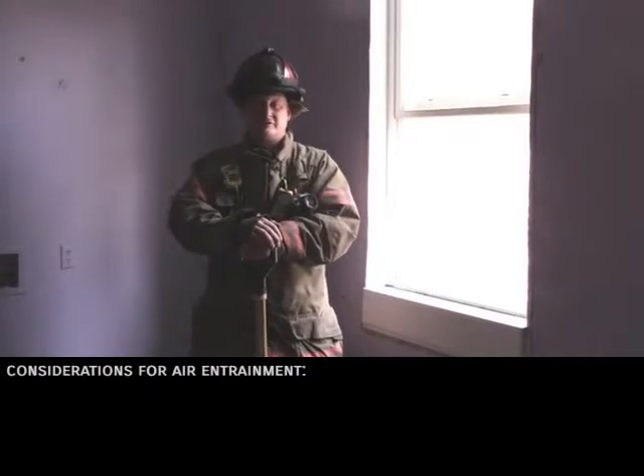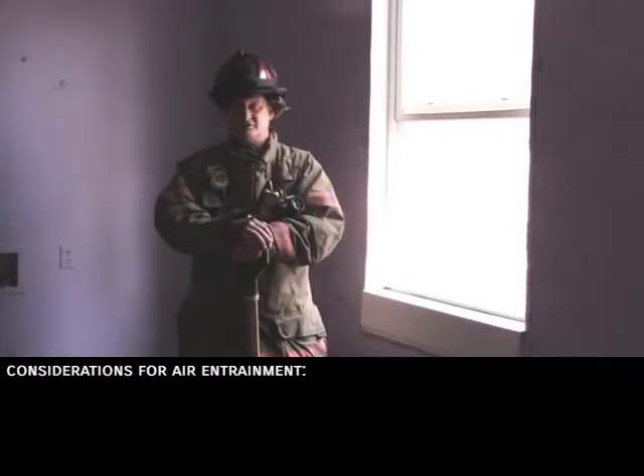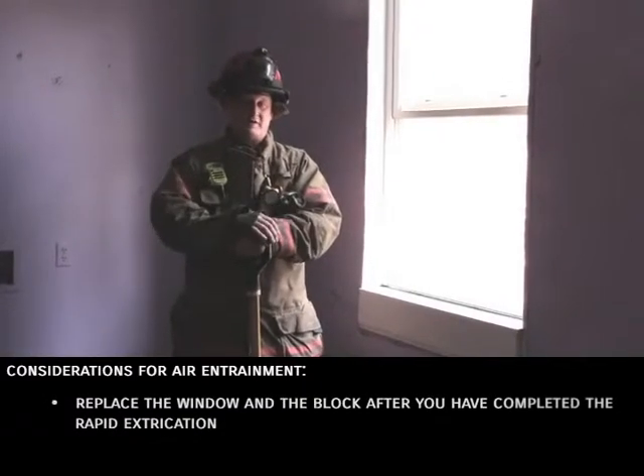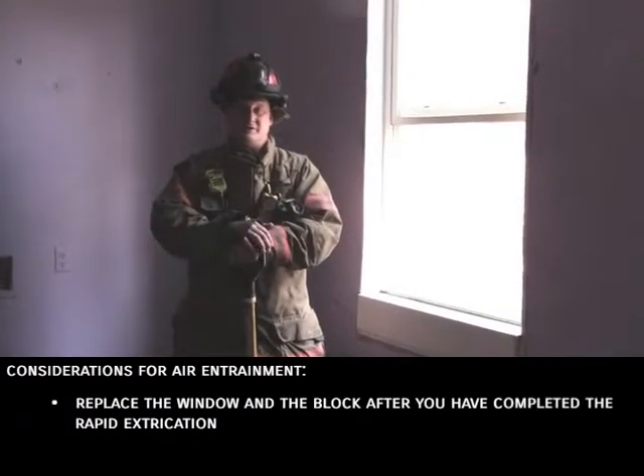Some considerations for air entrainment are: simply close the door of the room that you're in, or if you can, replace the window and the block after you've done this whole rapid extrication.